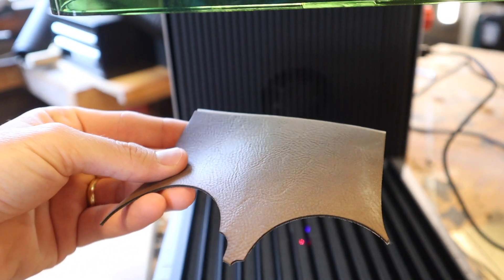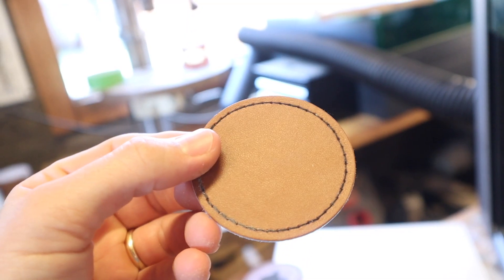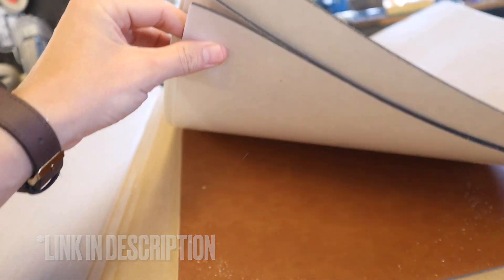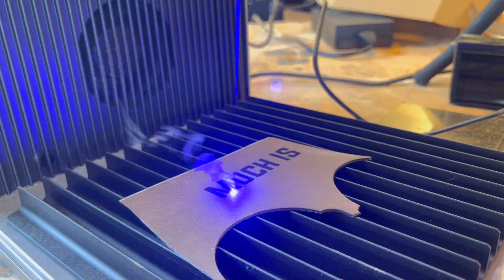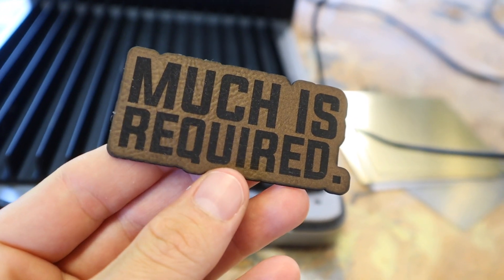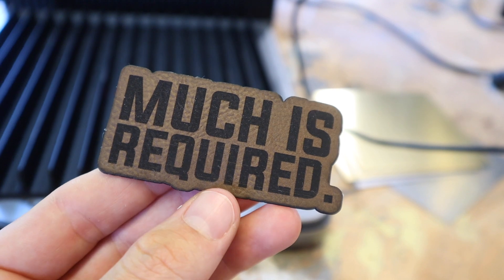For the leatherette test I used a small scrap from Hyde Bond. I used to use Amazon patches but they were so inconsistent that I completely stopped. I've got a ton of material from Hyde Bond and it has literally never failed me — the consistency of cut and the patch adhesion alone is reason enough to switch. The engraving was a little dirty from smoke since I didn't have the lid closed for filming, but after wiping it down with a wet rag you can see how crispy and clean it actually is.